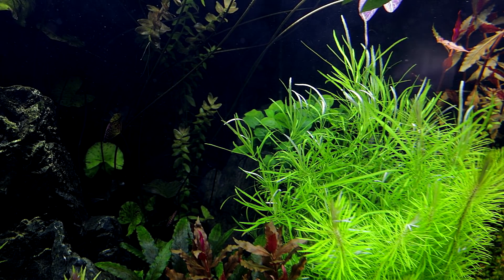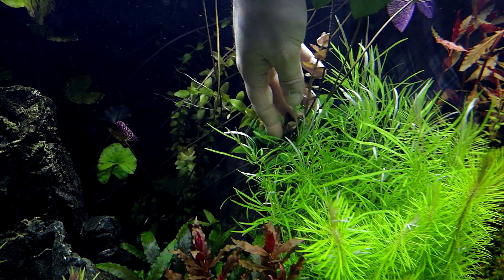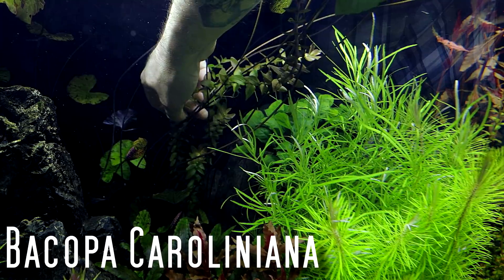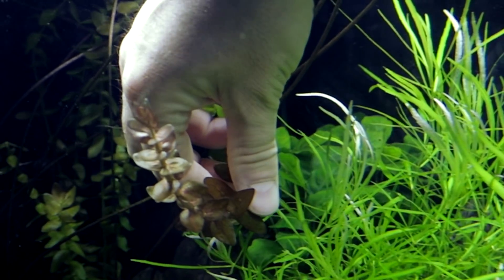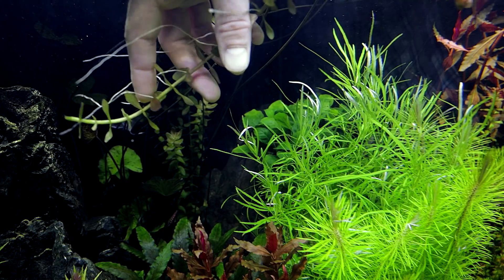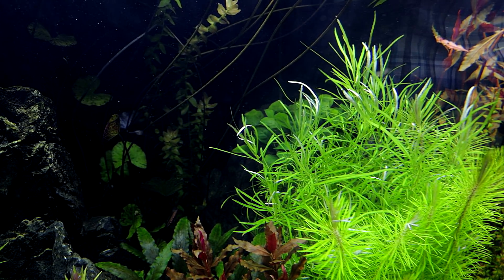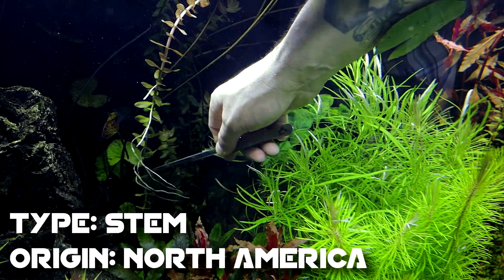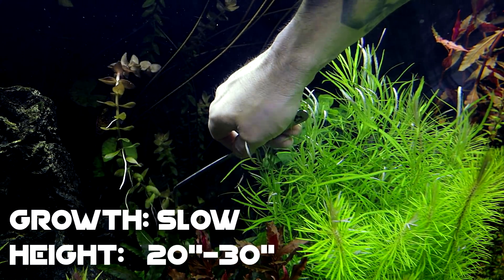We've got some Caroliniana back here, but I'm going to have to trim this one — it's gotten up to the top. But you can see how red it gets; it gets quite red. I just did a video on this maybe two weeks ago, so definitely pick some of this up if you're out there in the world and you've got some planted tanks.